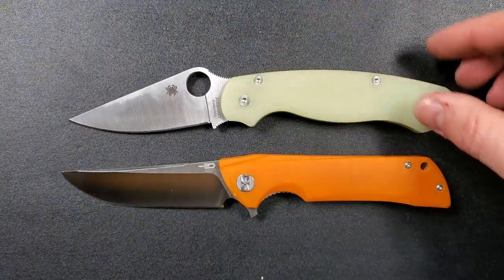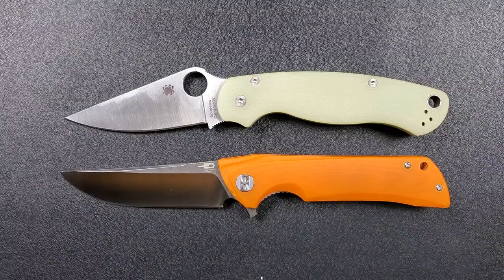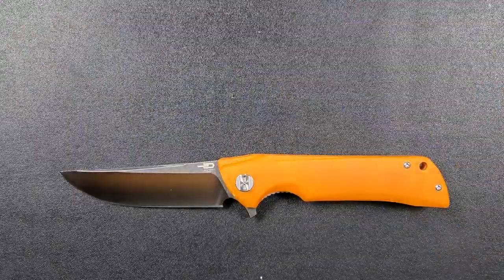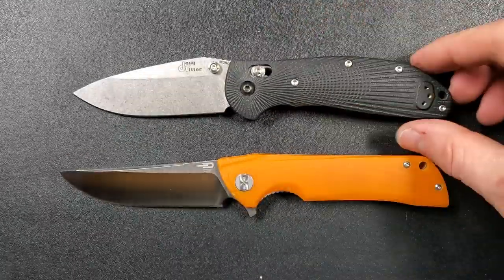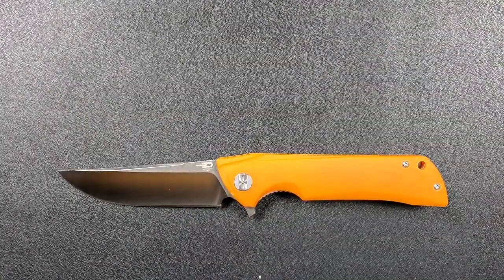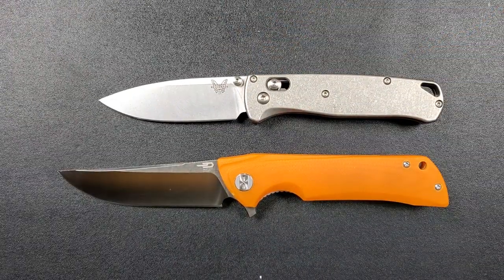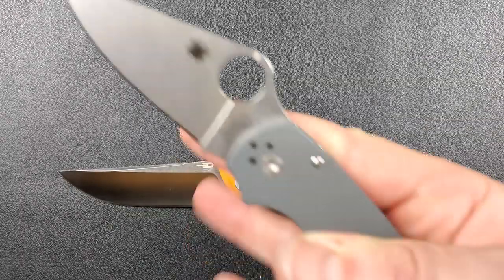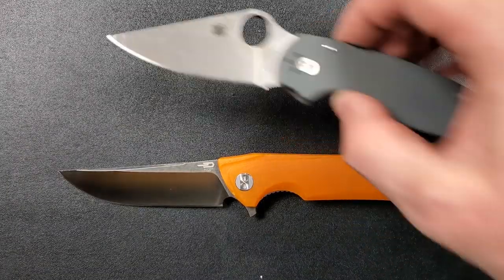How about up against the Spyderco PM2? The PM2 comes in at 8.3 inches overall — the Paladin actually looks to be a little bit longer, but they're very similar. The Benchmade Ritter Hogue comes in at 8 inches overall, a little bit shorter. The Benchmade Bugout comes in at 7.5 inches overall. And last but not least, the Spyderco Para 3 comes in at 7.25 inches overall.